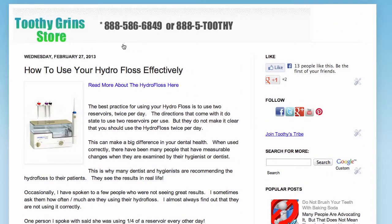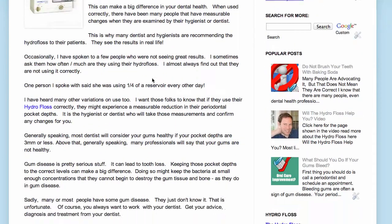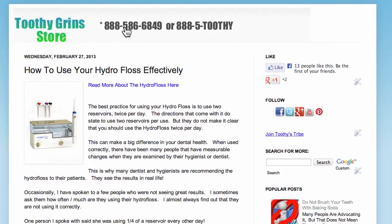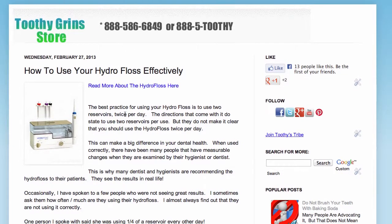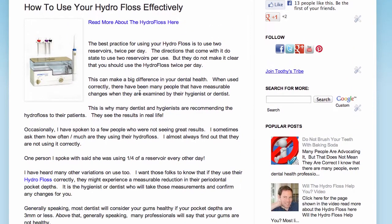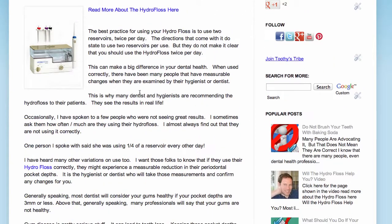I've collected that information on this page, and you can see it's a little bit too much to put in this one video. So what I'll do is I'll put a link underneath this video so that you can come to this page and read about how to use your HydroFloss effectively, including best practices and what you can do to make it work the most effectively for you.